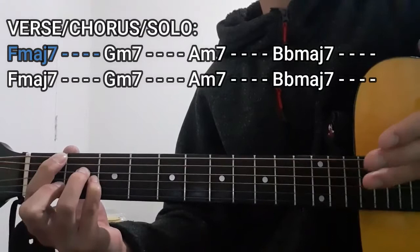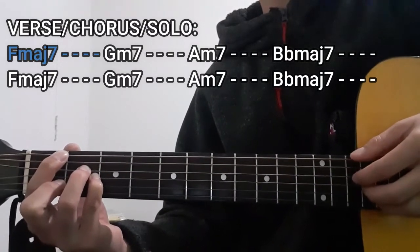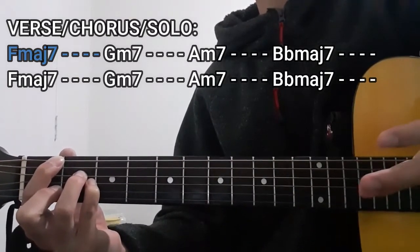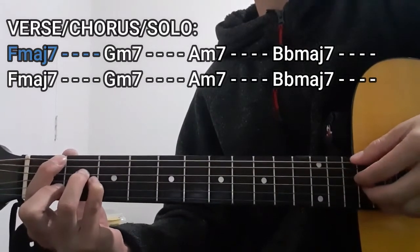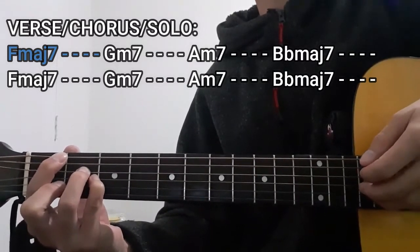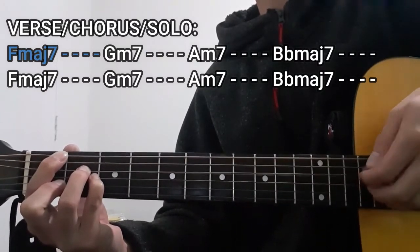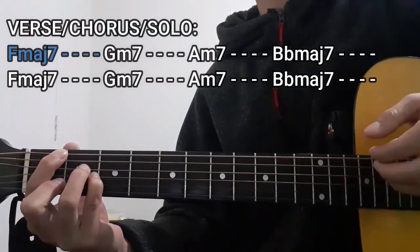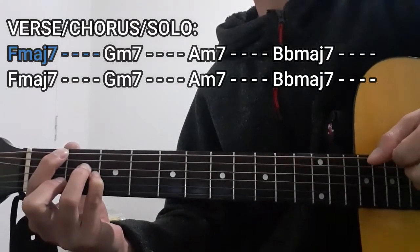And as for playing this chord for 4 counts, the plucking pattern that we're going to use is going to be this one right here. Basically we're going to be plucking the bass string first, which is going to be the lower E string, then the D string, then the G and the B strings all together, then the bass string once more, then the D string, lower E string, then the D, G, and B strings all together, and then the lower E string. And that's going to be our F major 7 chord for 4 counts.